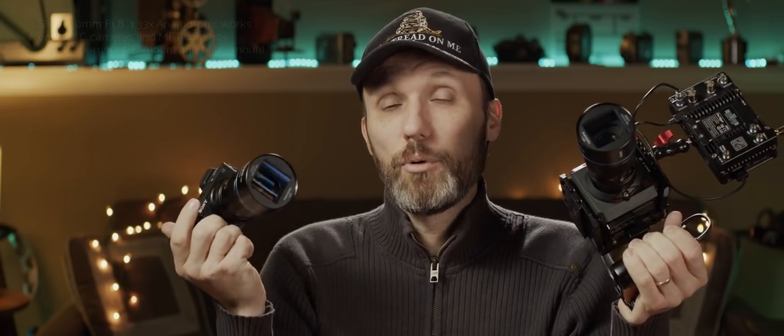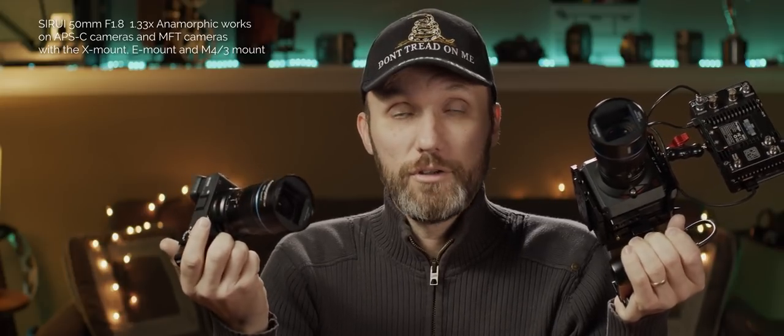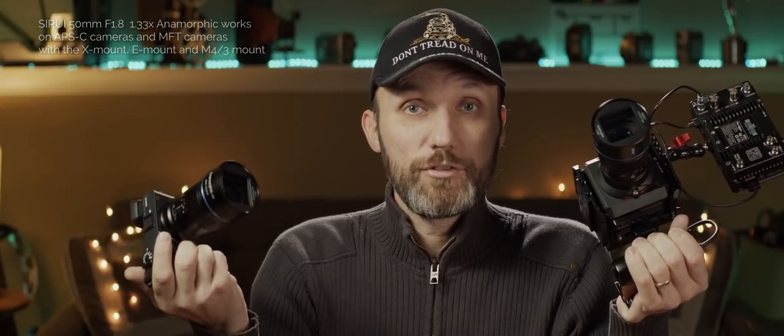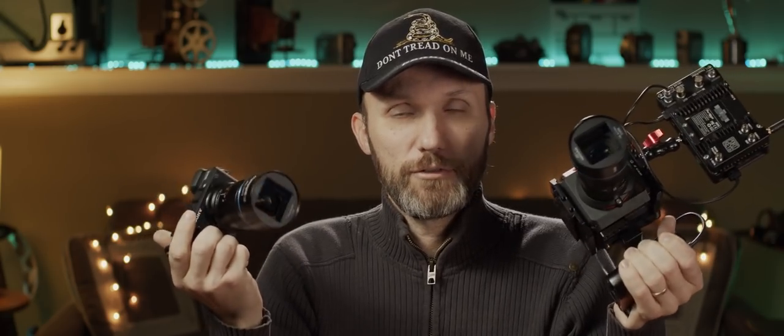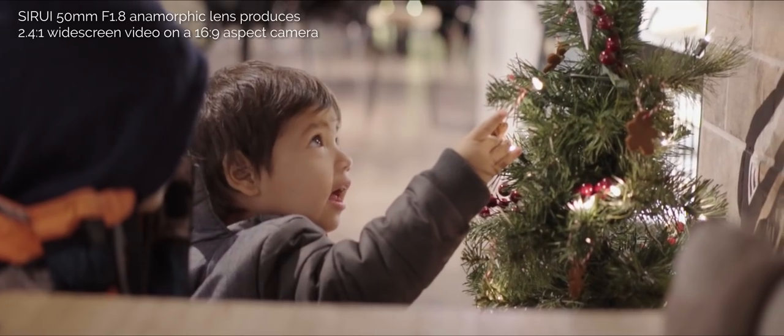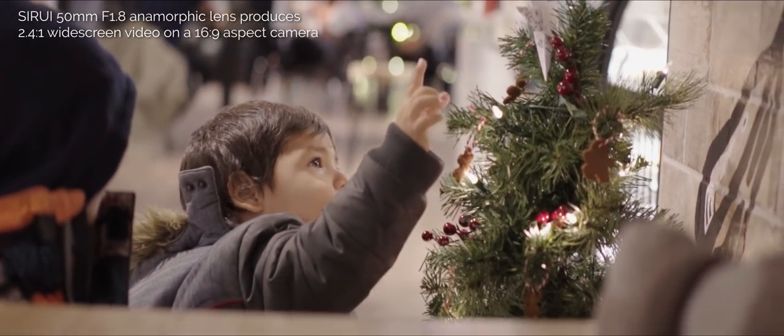Here I have the two versions of this lens. The company sells multiple mounts, and the lens is designed to cover an APS-C size image sensor, so anything APS-C or smaller will work. If you're shooting on the Sony A7 II or any other full-frame camera, you can just crop into APS-C mode. With these two cameras, this lens works perfectly and you can shoot on the full 16 by 9 image sensor.